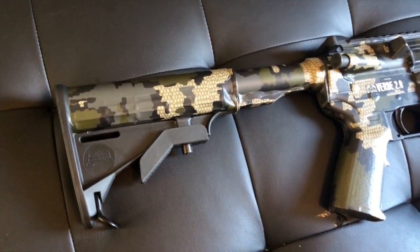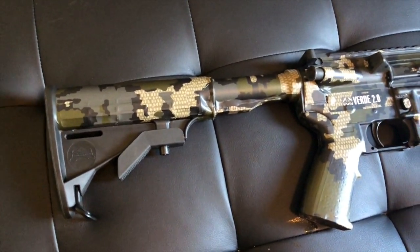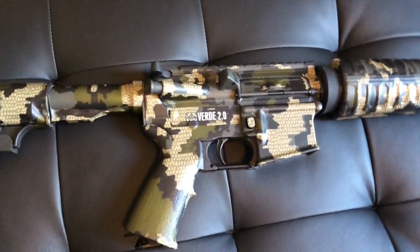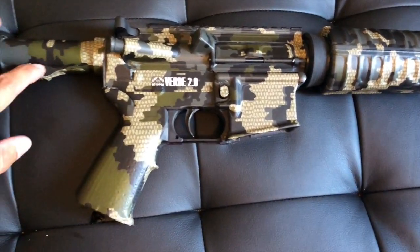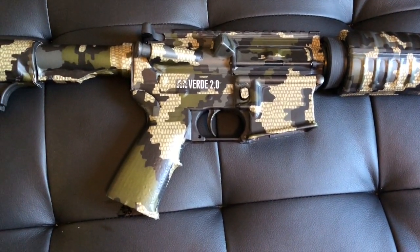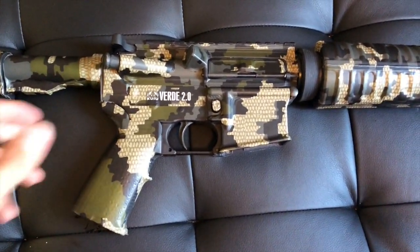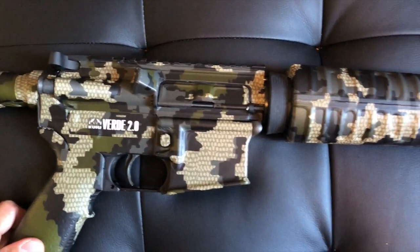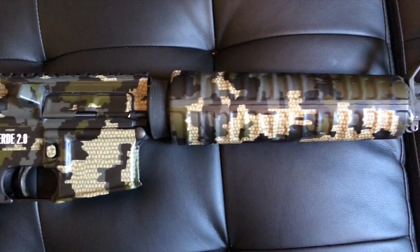So I just finished up, and I wanted to show a couple of things about the Gunskins kit for the AR that I liked, and share a few tips I learned along the way. Overall, being able to follow the instructions on the YouTube video they provided was super useful — that was the only way I could have figured out where to place all these pieces.